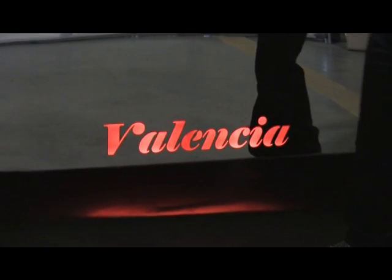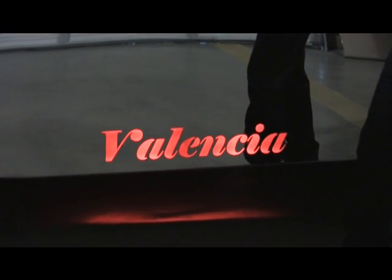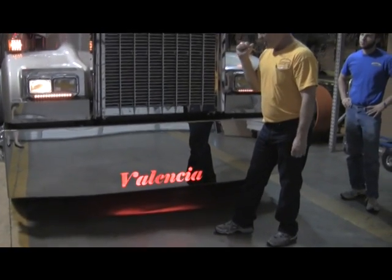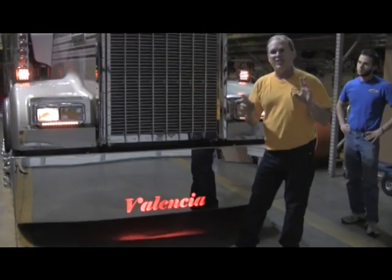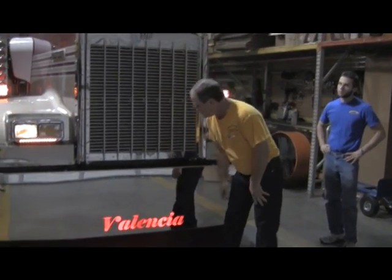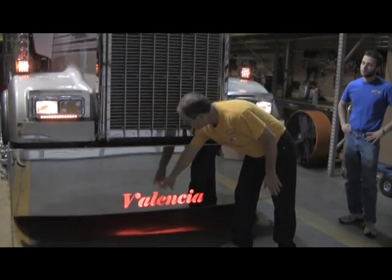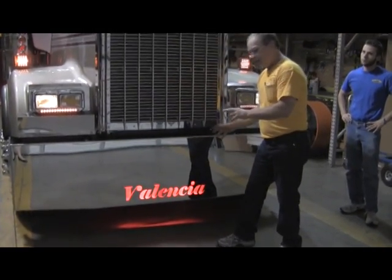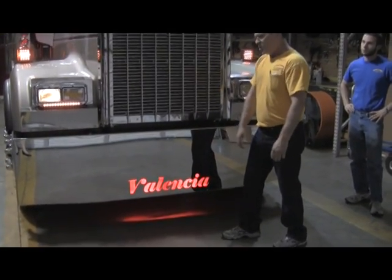What we ended up doing is using small strip lights, two on the top and two on the bottom. Junior figured out that we could use some translucent vinyl — that's the same stuff they put on the back lid sides. As you can see, it lit the back of this really well. It's a great glow. Everybody's going to be able to see the name as it's rolling down the road.